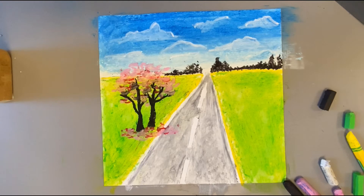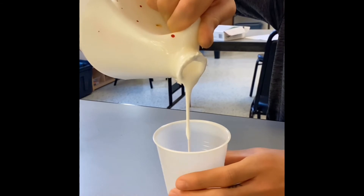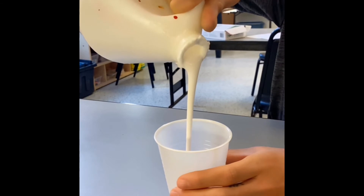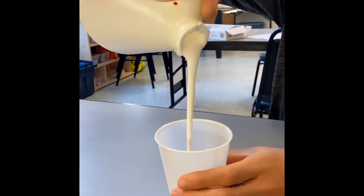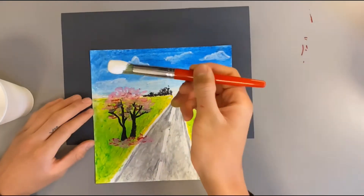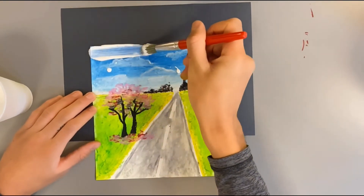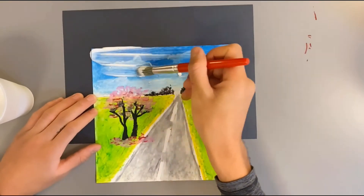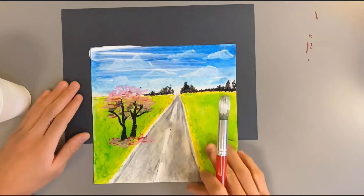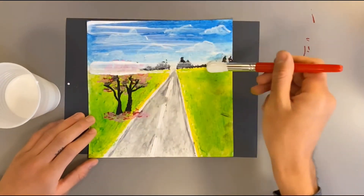Once you finish off your drawing, we're gonna move on to the Mod Podge. I'm taking the Mod Podge and pouring it into a separate container. For the next step, once you've finished your oil pastel painting, you're taking the Mod Podge with a paintbrush and painting over the entire picture until it's completely covered.